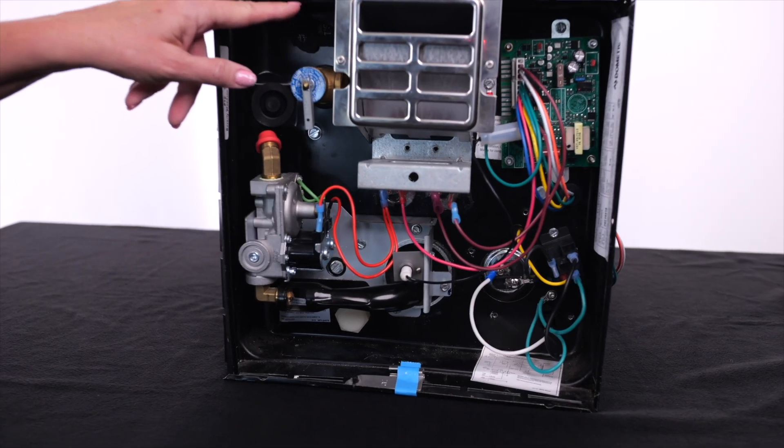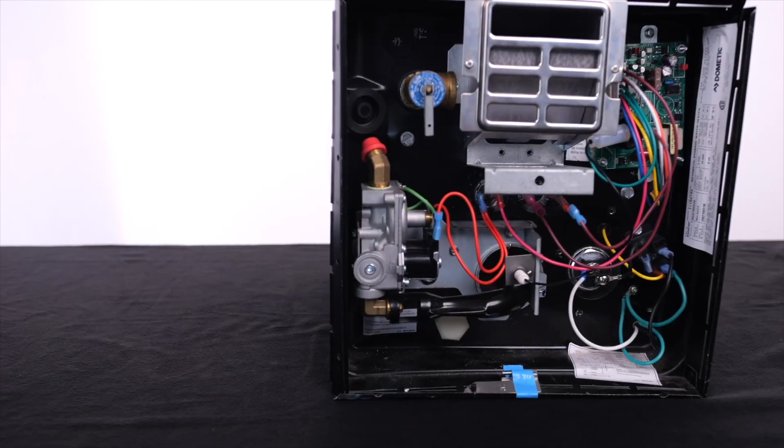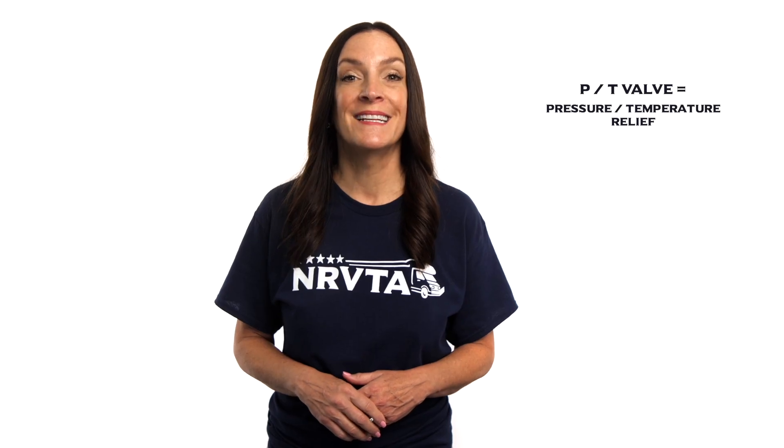If you are concerned that there might not be water in the tank, double check that the bypass valves are in the normal used position. You can also do a light touch of the P&T valve in the exterior compartment to see if it is warm to the touch. If it is warm, there is water on the other side of it. P&T valve stands for pressure and temperature relief. It's a safety feature for the appliance to protect against internal pressure or temperatures that exceed safe levels.